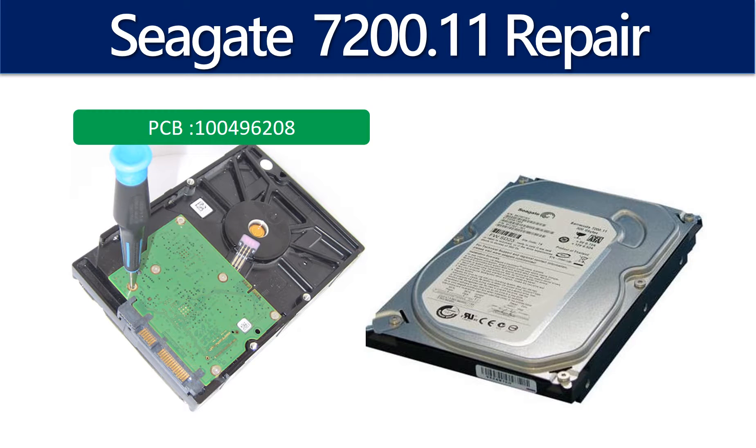Hello there. In this video, we are going to talk about the Seagate Barracuda 7200.11 hard drive firmware break problem, PCB board repair, and disk data recovery. The PCB board number is 100496208.